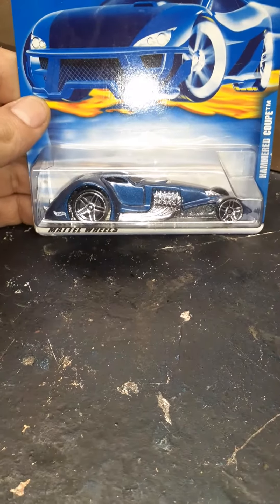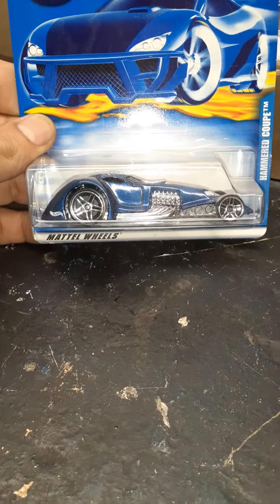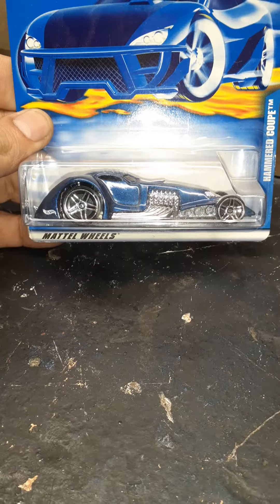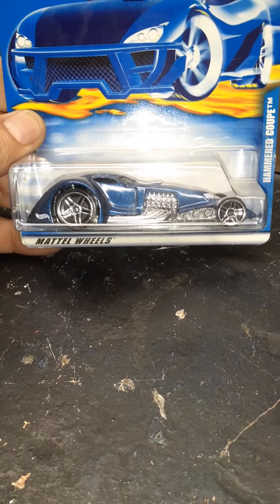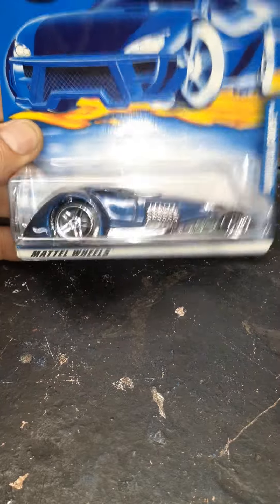Hey guys, Edward G, or Peg Leg Ed, to all my friends in the diecast community on YouTube. I'm going to crack this open because you know what? There's the empty shelf challenge, right? Well, I'm doing the 'appreciate what you have while the shelves are empty' challenge.